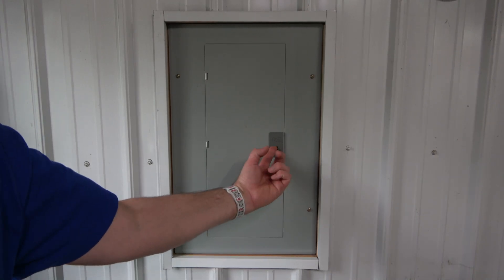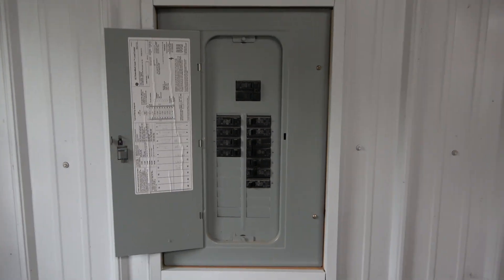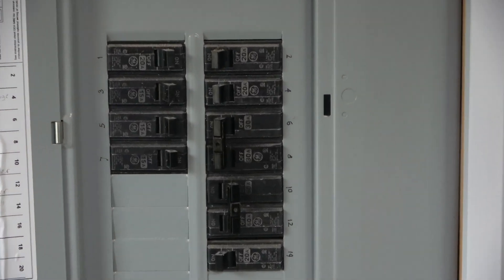This is my breaker box in my shop. Here is the 30-amp breaker that I will replace with a 15-amp breaker.